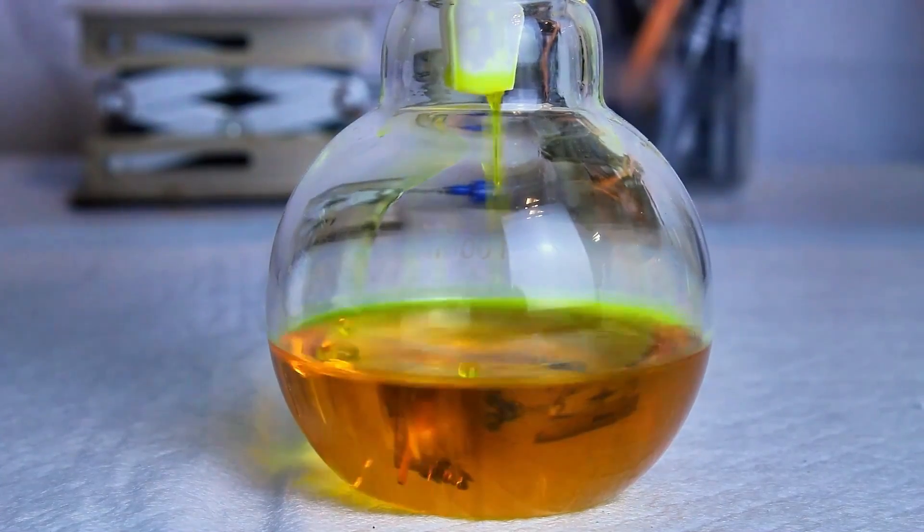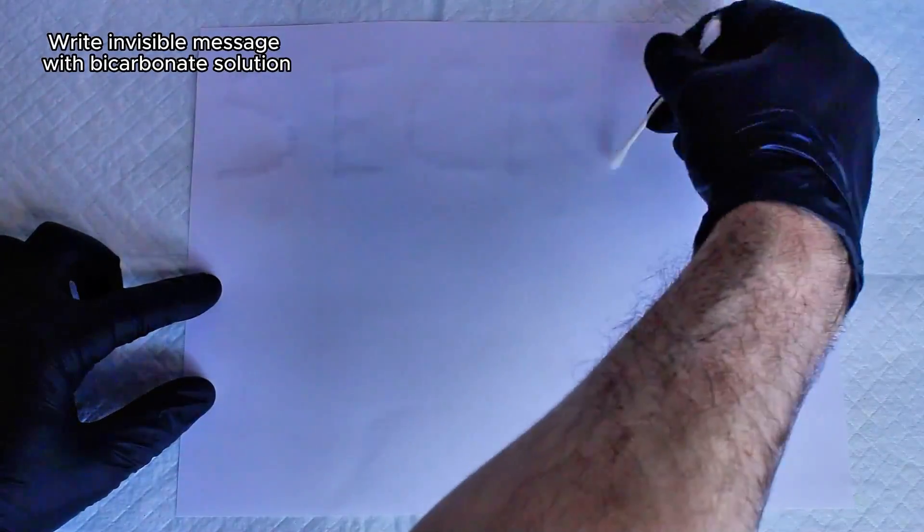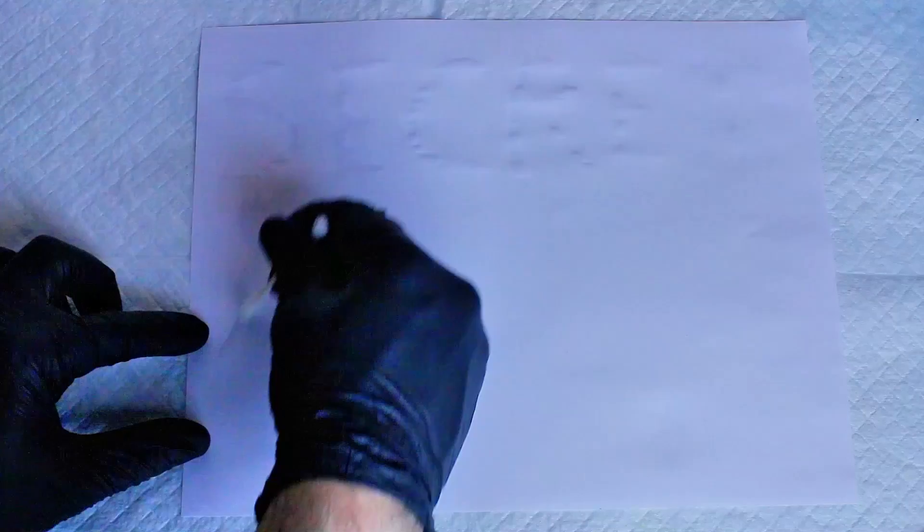It can actually take a while to filter, so while it's filtering I write my invisible message with the sodium bicarbonate solution on plain white paper. The paper is allowed to dry for about 30 minutes once I'm done writing, and then I can reveal the message using the curcumin solution.